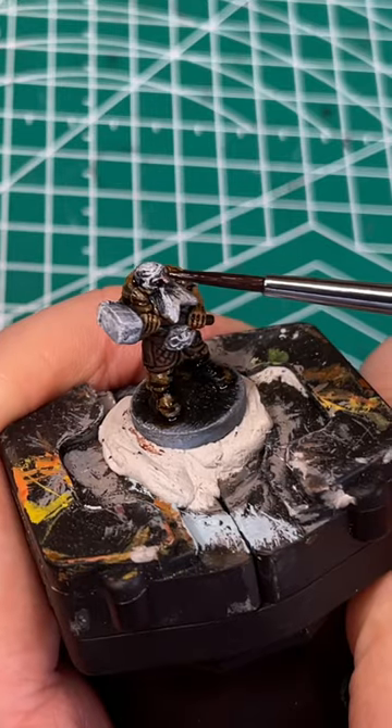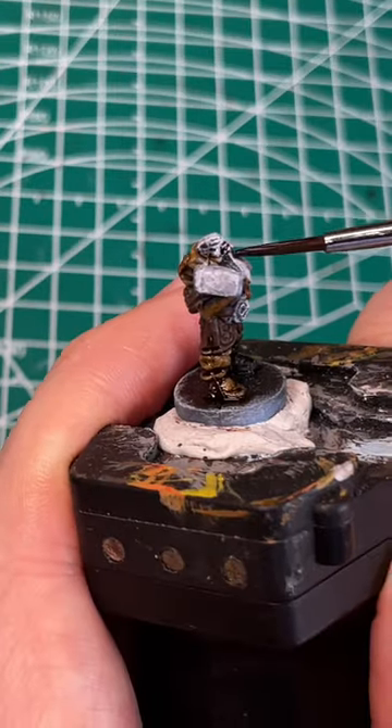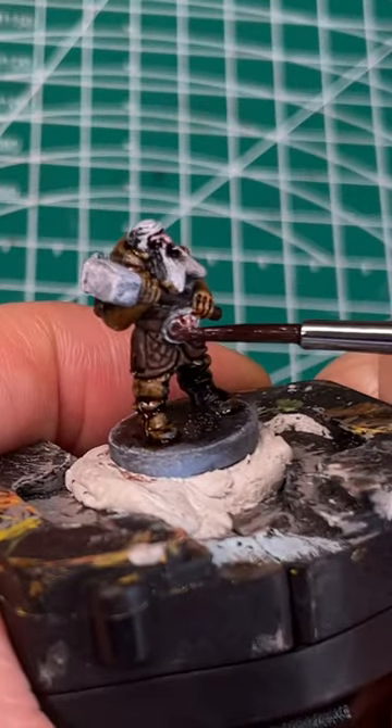Next up I'm going to use Goddess Glow speedpaint, and that's going to be just for his face. Using Talus Bronze, I'm going to paint in his belt buckle.